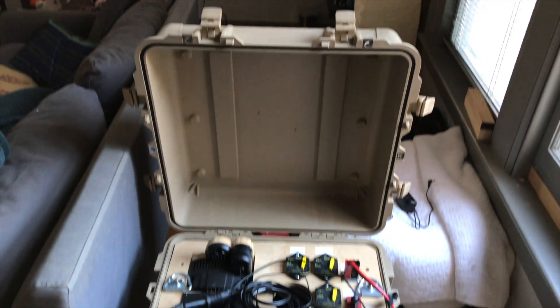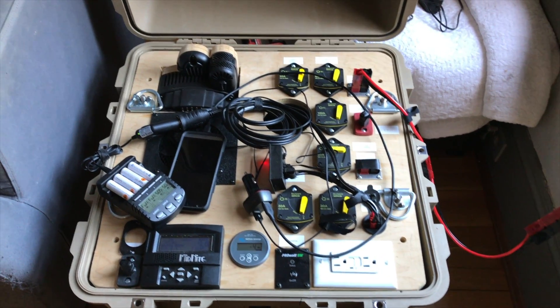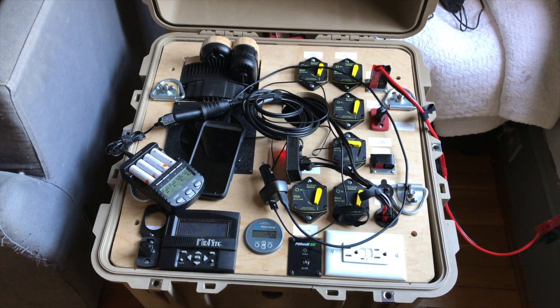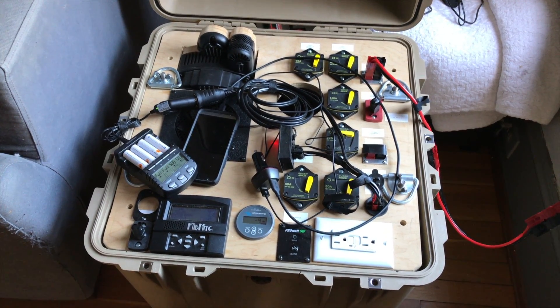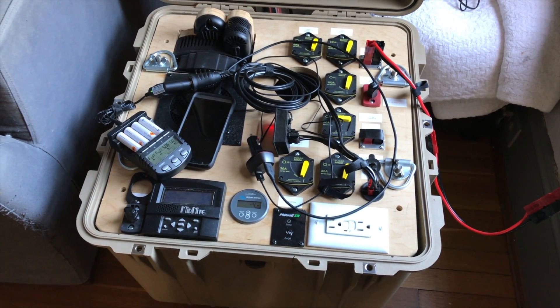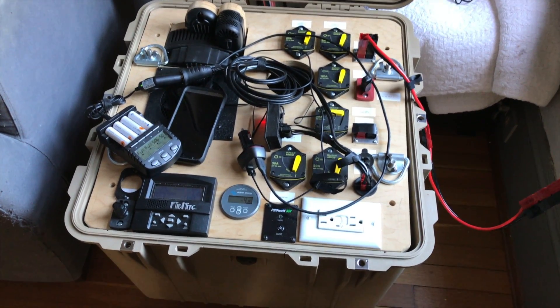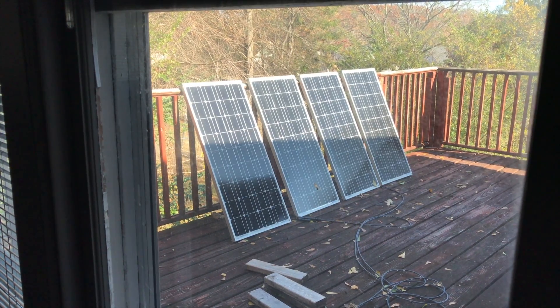Hey, this is Jesse with Create This. Today I'm going to talk about the building of the battery bomb, as I lovingly call it. So this is a 1,200 watt-hour solar generator. It has a 2,000 watt Xantrex inverter inside and a 1,200 watt-hour LiFePO4 battery.